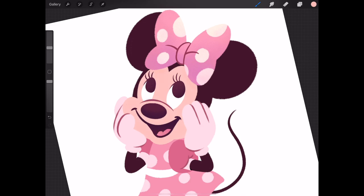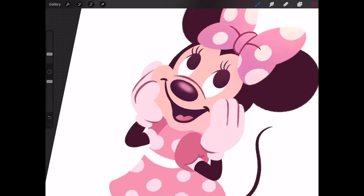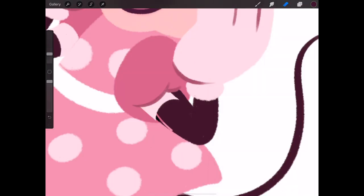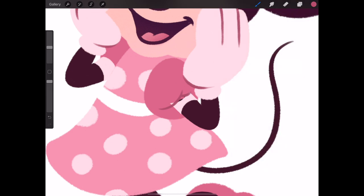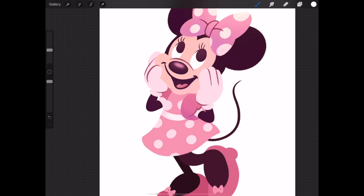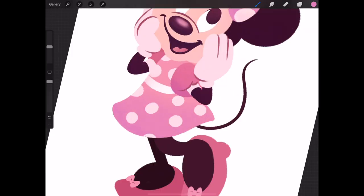Just a super basic speed paint video to get back into the groove of posting on a weekly or even bi-weekly basis. I'm hoping to have some more cool finished art that's a little more in-depth than a simple character like Minnie Mouse on a simple background. I'm still working on a Super Mario 64 themed piece I mentioned on Twitter a week or two ago, and I'm hoping that will be the next video I post because it should come out pretty cute — I'm pretty excited about that one.